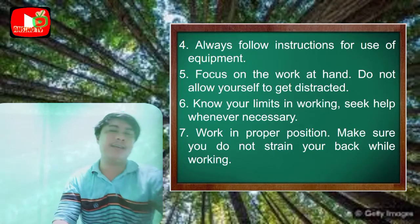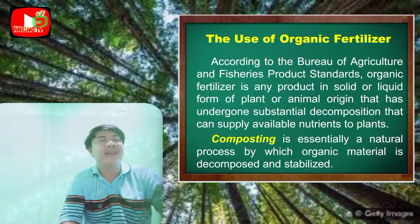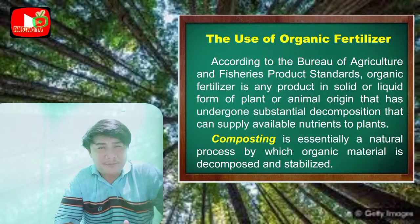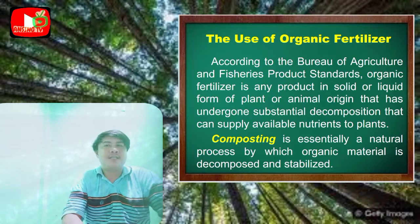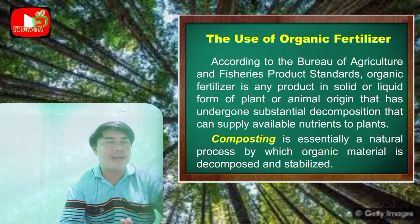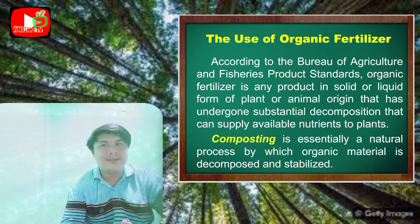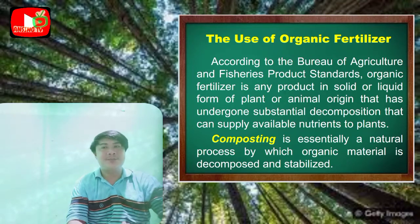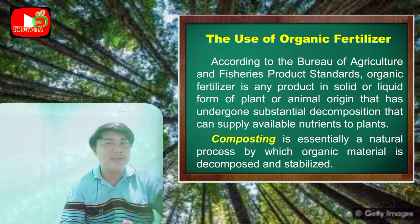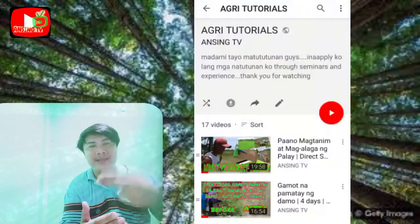On the use of organic fertilizer: according to the Bureau of Agriculture and Fisheries Product Standards, organic fertilizer is any product in solid or liquid form of plant or animal origin that has undergone substantial decomposition and can supply available nutrients to plants. Watch my farming vlogs for more on this topic.